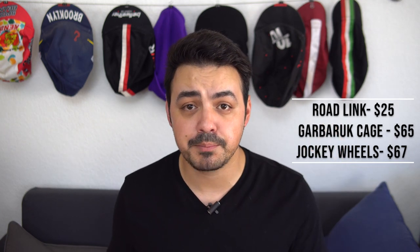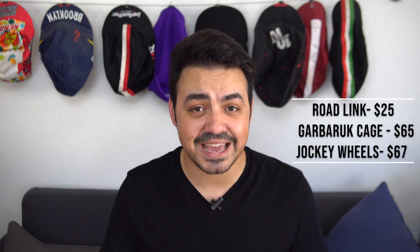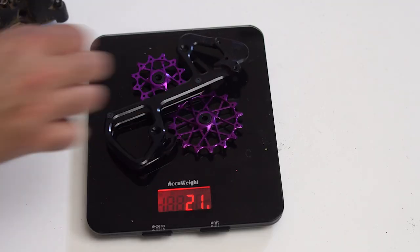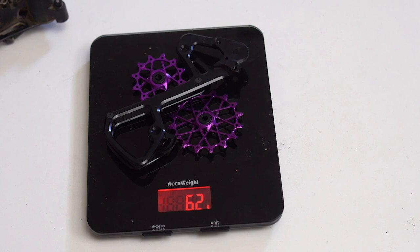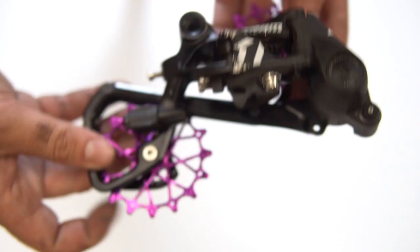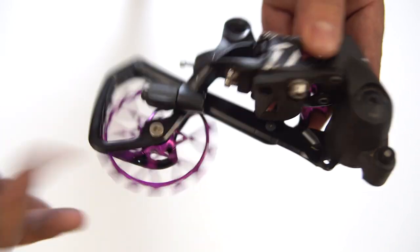The Road Link was a little more finicky to set up, and I will be going into more detail about the Garbarook cage versus the Road Link in a future video, so make sure to turn notifications on. The Road Link is going to run you about $25, and the Garbarook cage itself is $65, and it's $132 total if you do the jockey wheel upgrade. The jockey wheel upgrade isn't necessary — you can use the stock jockey wheels — but the efficiency and look you get running bigger pulleys is, in my opinion, worth it in the long run.